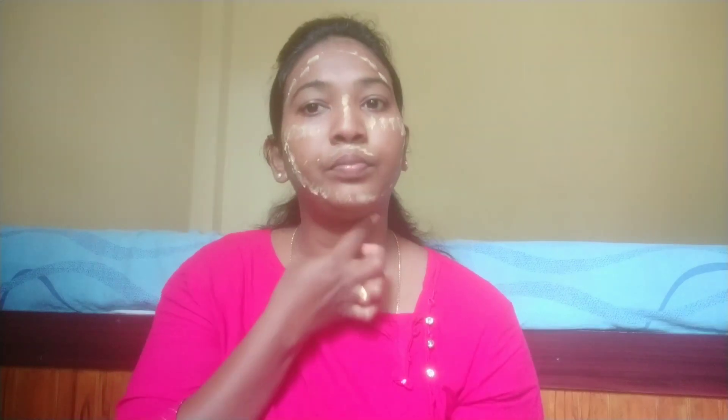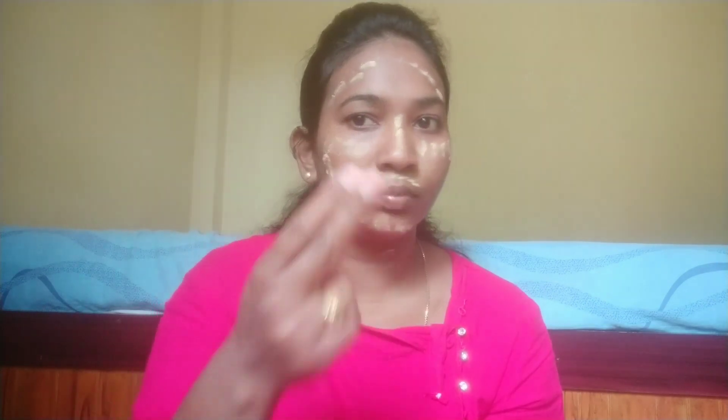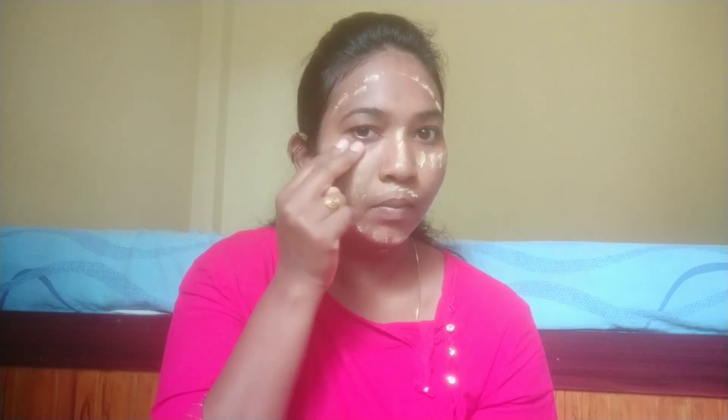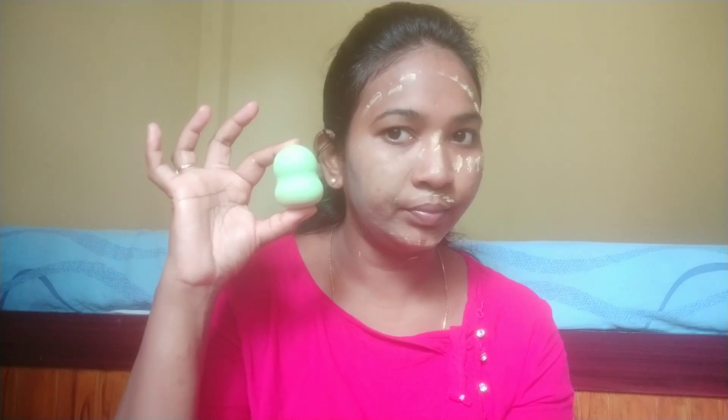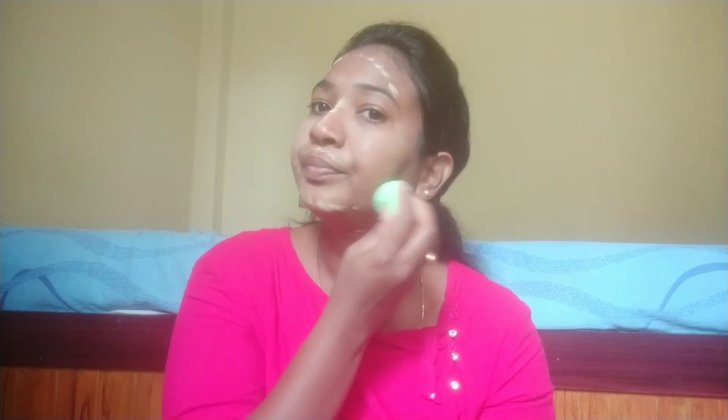I will apply it to my face like this. I will put BB cream on my face. Now I will tap with my two fingers. Apply and blend evenly. Mix very evenly — the skin looks very even and the makeup is very bright.